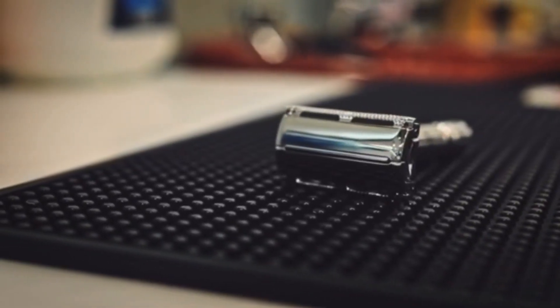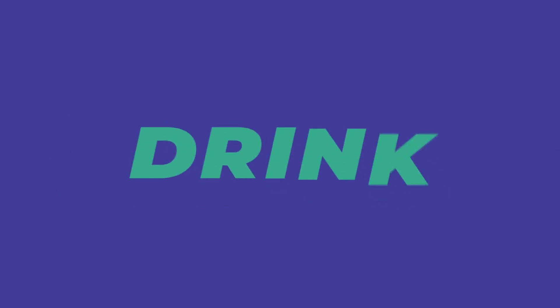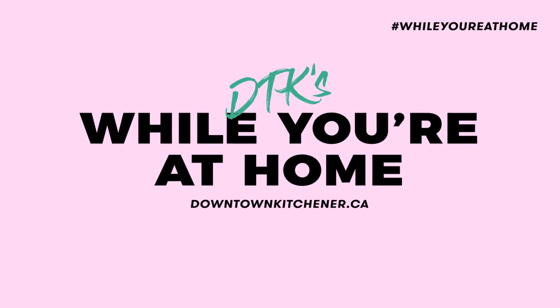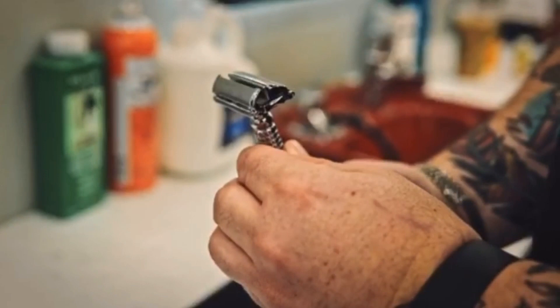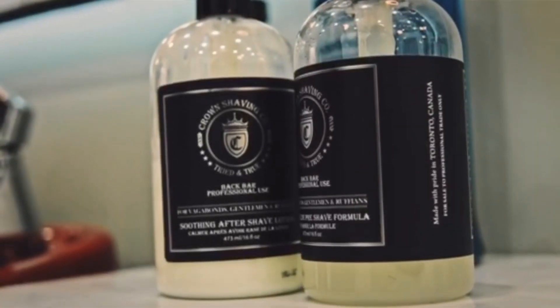Hey everybody, this is Andrew from Abel's on Queen Barbershop, and today I'm going to walk you through how to shave with a beard. I'm going to be using products from Rockwell Razors as well as Crown Shaving Co, two companies from Toronto.